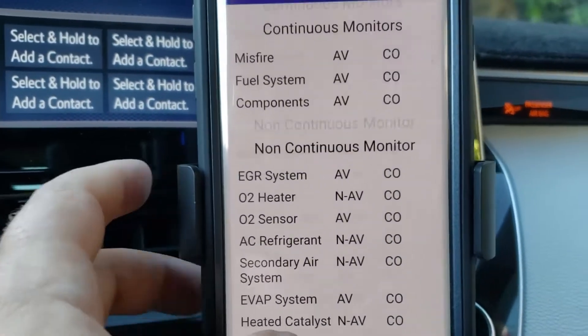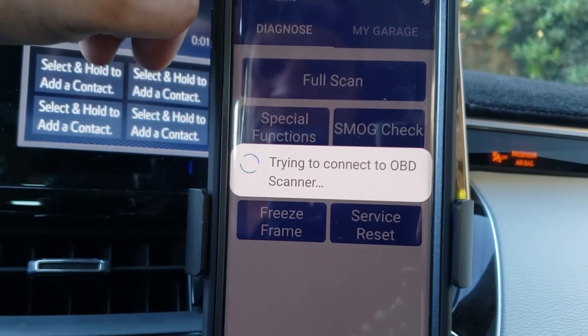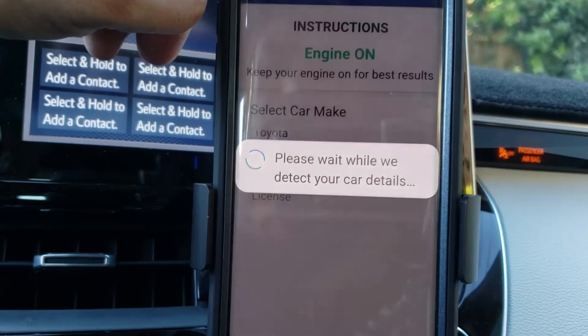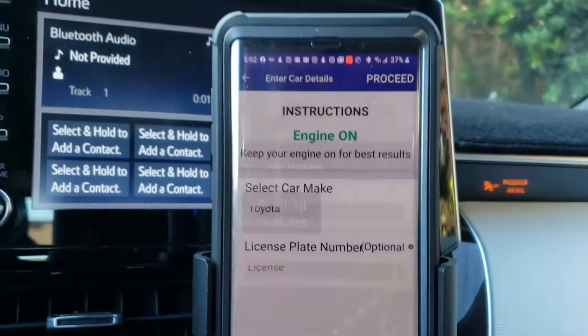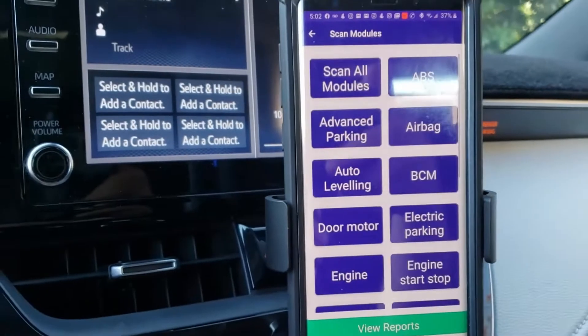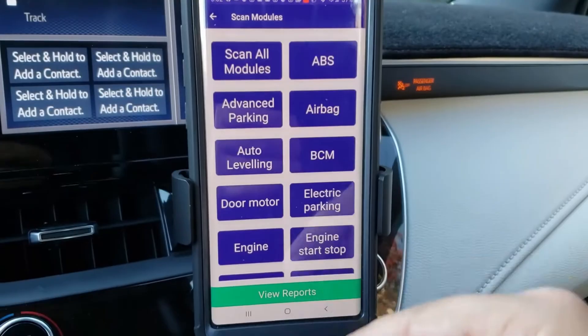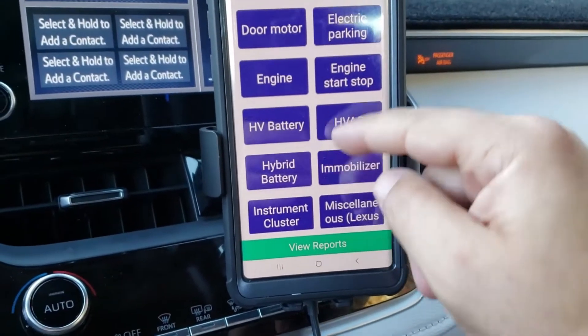Super cool. You can go through a full scan here, hit Proceed, and then choose the option or module that you want — and it has quite a few modules available.